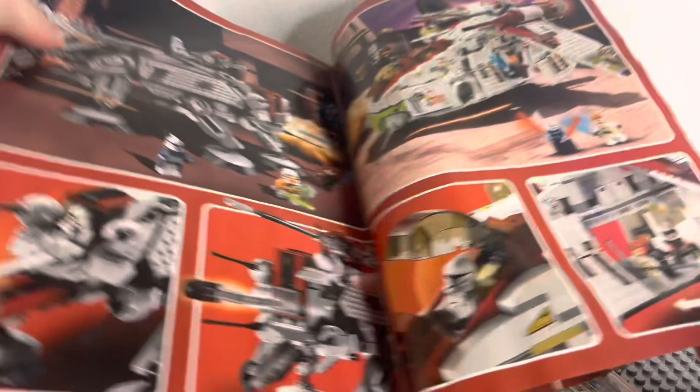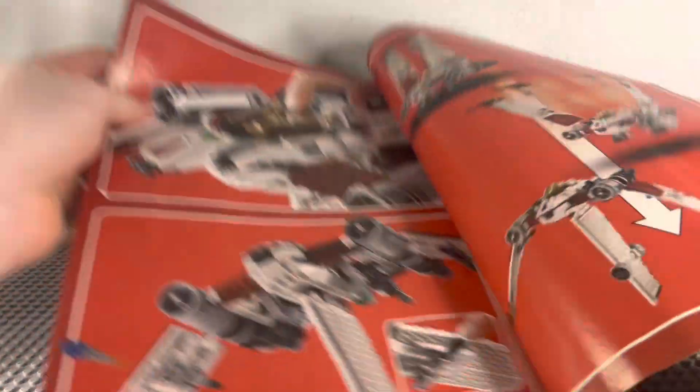There are a few different pages showing off the sets, with a few pages for each, including one showing this set. So now, let's take a look at the actual set itself.